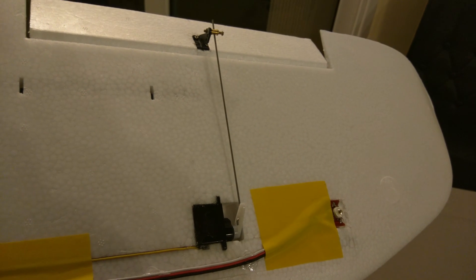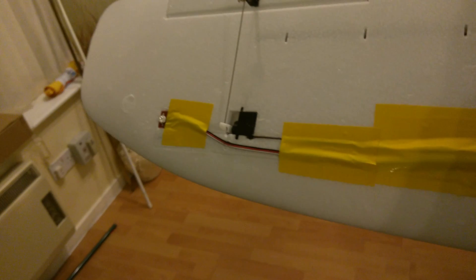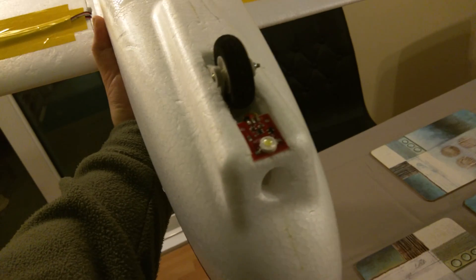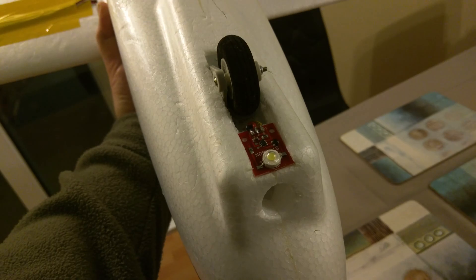I've got Flytron strobes on each wing tip, so it's easier to see when the light's getting a bit low. I've also put a Flytron white strobe on the front as well, which will get covered with some clear plastic very soon.